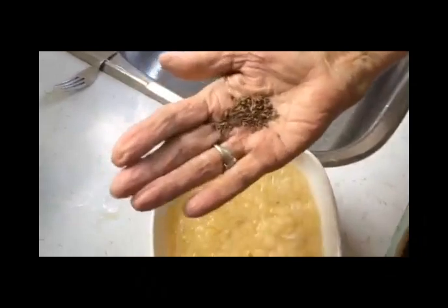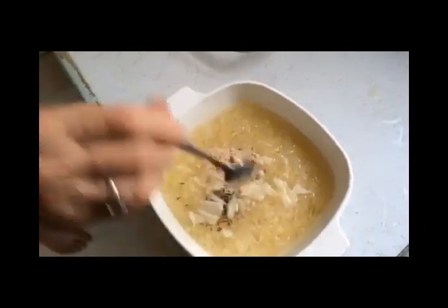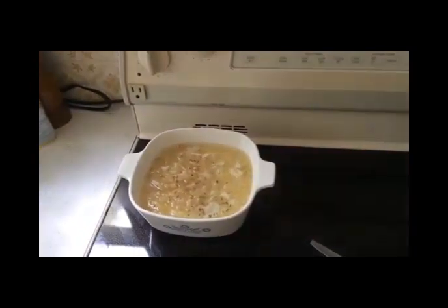Caraway seed — a little secret ingredient. A little beef stock going in there, on the stove for 30 minutes.